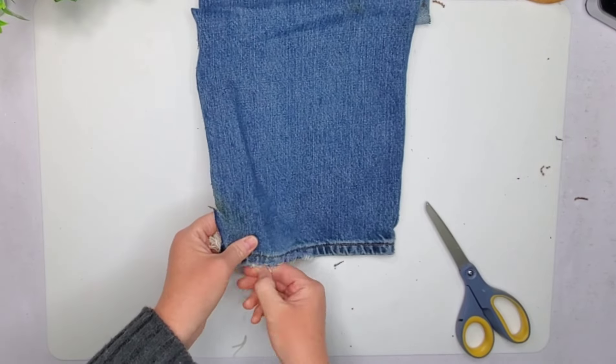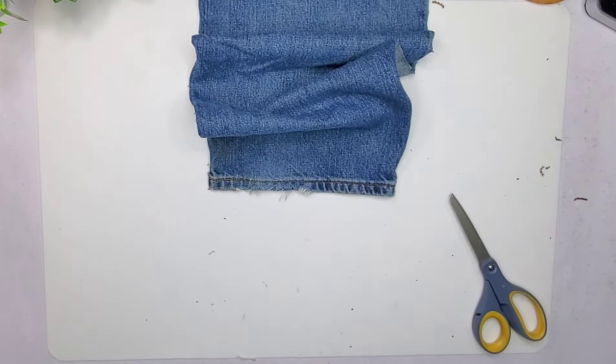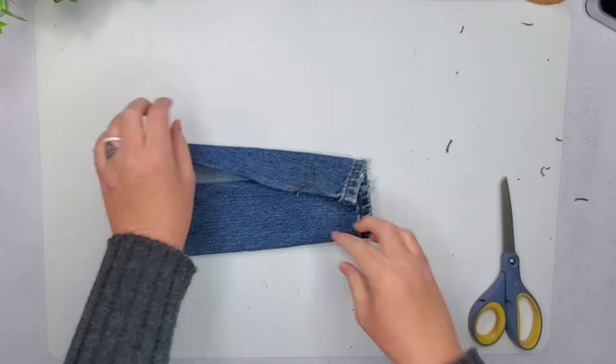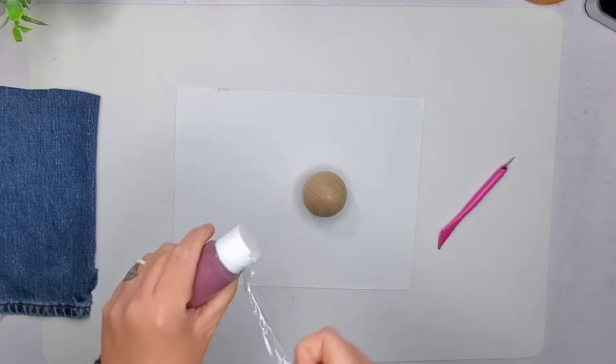So first thing I do is just trim me down a piece — this is like where the foot part would be, your ankle, and it kind of gets that little fray there. So I just trimmed that and basically I just trimmed me down a little square piece of it.